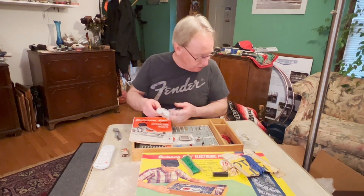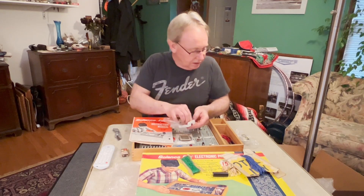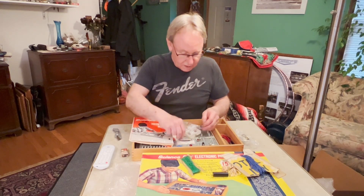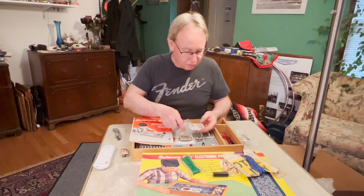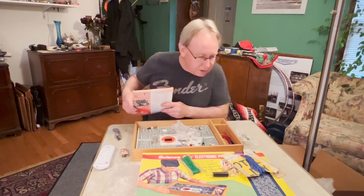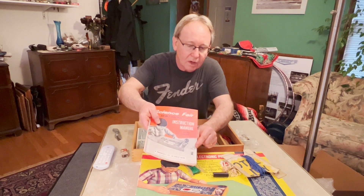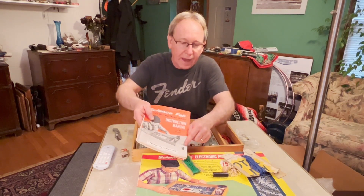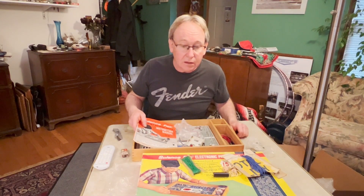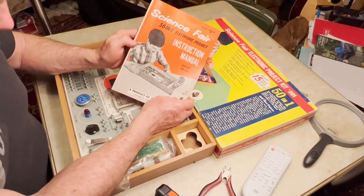Looking it over — oh, it's in there! So here's the 9-volt connector, and this is for two C cells. The only thing it's missing, as far as I can tell, is the four-battery pack.